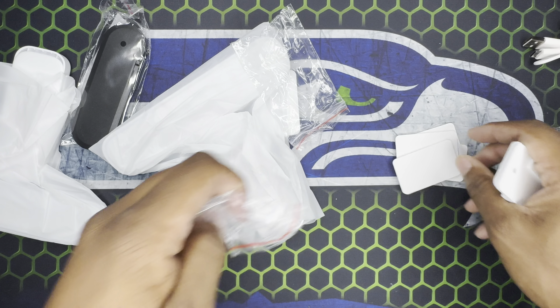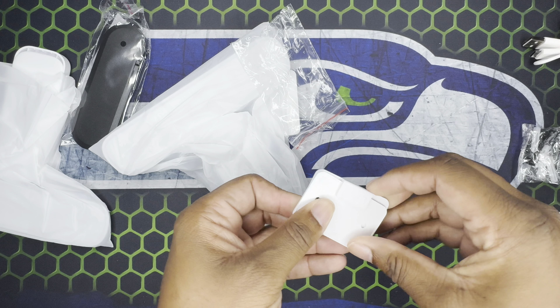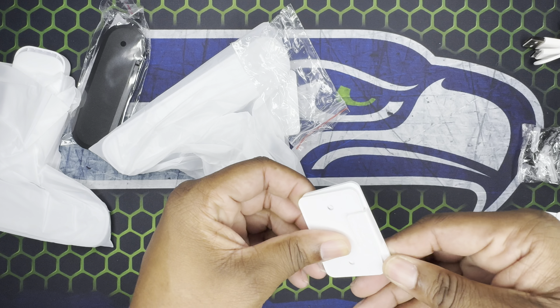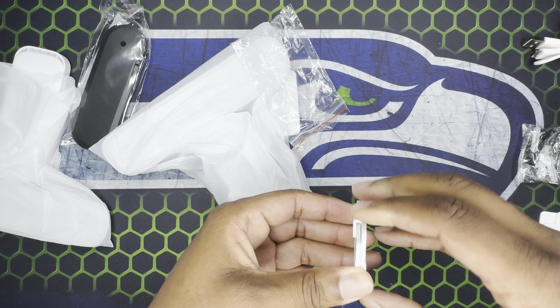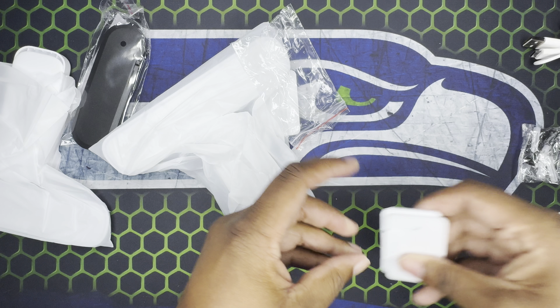It has your anchors and screws, nothing really to write home about. You have two different options: you can drill it, or you can use the little adhesive. I'm not sure if these are 3M but you can try it out. Here are the brackets.